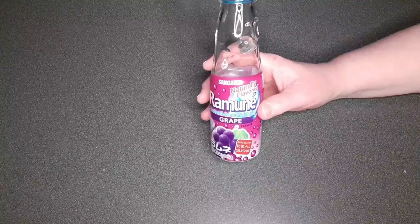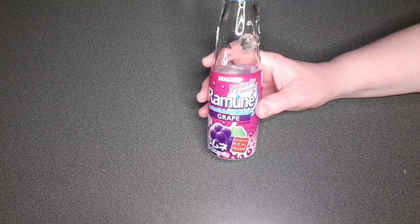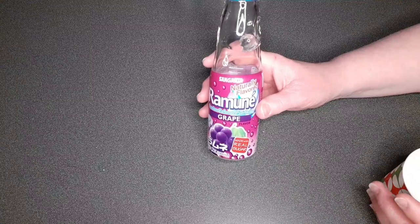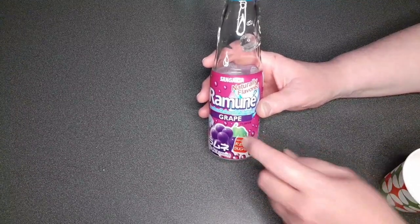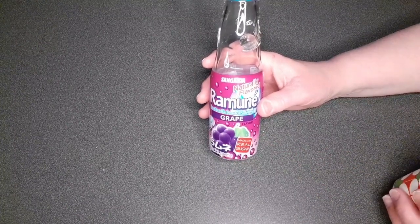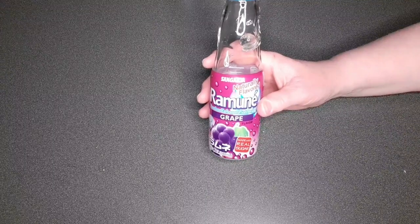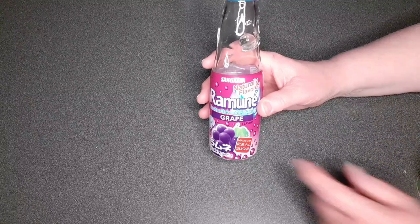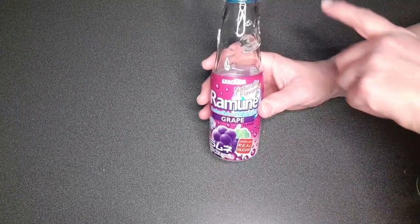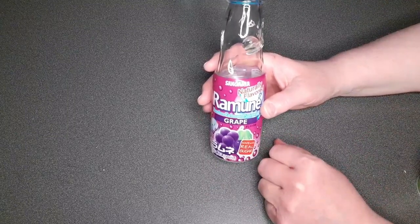It smells like grape bubble gum from like the 80s and 90s. It tastes like grape too — this one definitely has the flavor. This has a lot of grape flavor. I like it. I don't really care for grape that much, so to me it's like okay, but this one really tastes like grape.